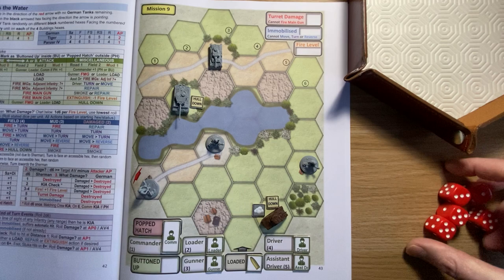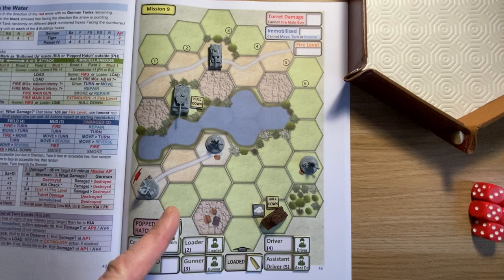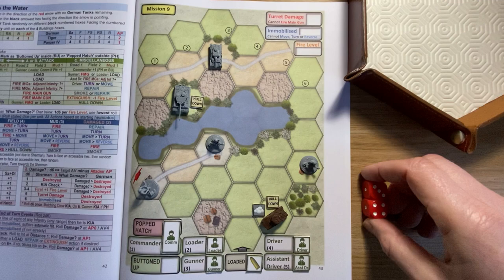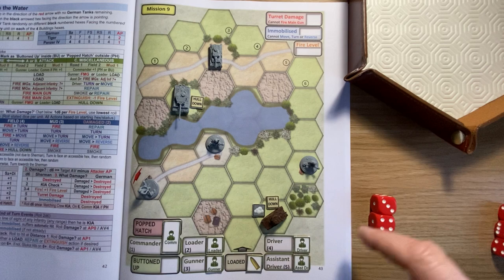They've advanced up to the edge of the lake, which often happens in this scenario. I need to get around the side and try for some flanking fire. That's their turn done. For end of turn events we roll 2d6 and get a seven - 'all adjacent German infantry attack.' That event happens on a seven, eight, or nine, so probably about one in three times. Fortunately there are no adjacent infantry as I've been careful not to move next to them.